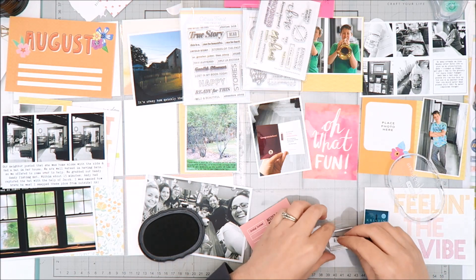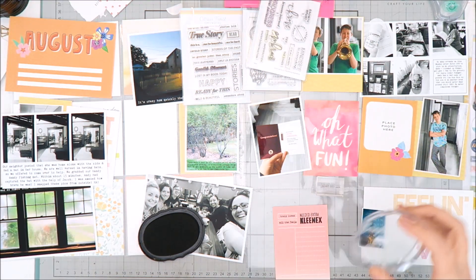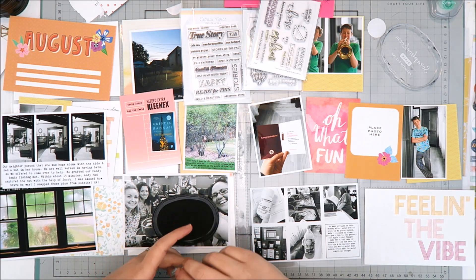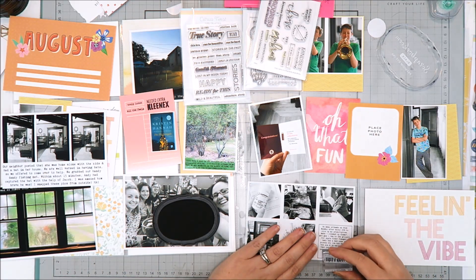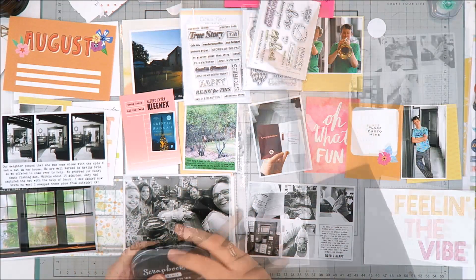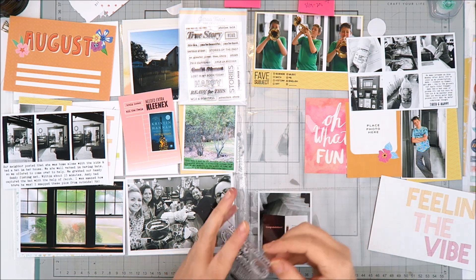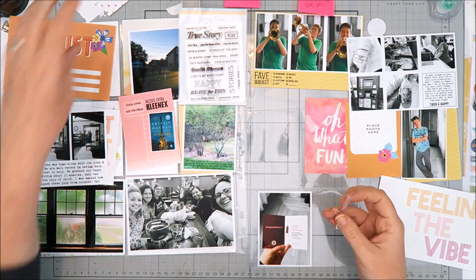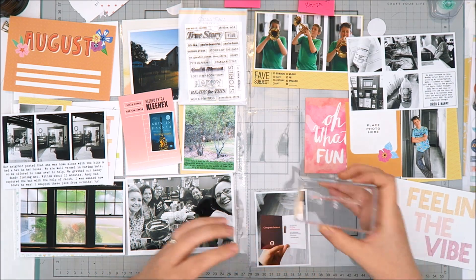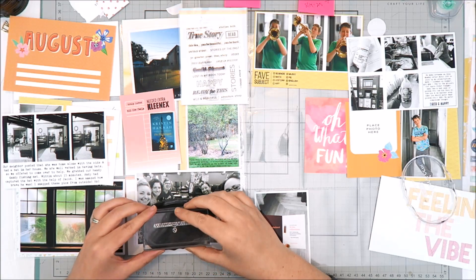Sometimes I'll use my typewriter for the actual journaling, but in this case the stamps fit perfectly and told the story for me. The next photo is in the top right corner — a collage of five photos taken on a Monday evening when I had a bunch of errands to run after work. I typically leave the house between 6:40 and 6:45 in the morning and on Mondays don't get home until six in the evening, so it's a long day. I collaged those photos together, about two by two sized, and in the sixth box I added my journaling. I also added a stamp that said 'tired and happy' because it was a long but good day.